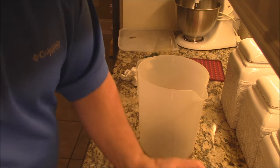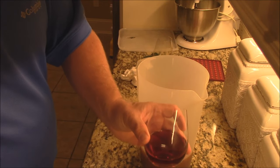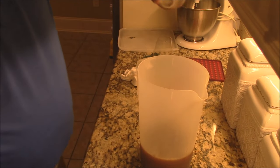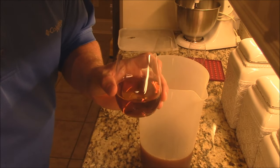And then we've got a half cup of red wine vinegar. And we've got about a third cup of sherry.